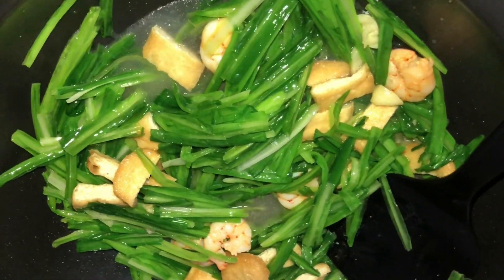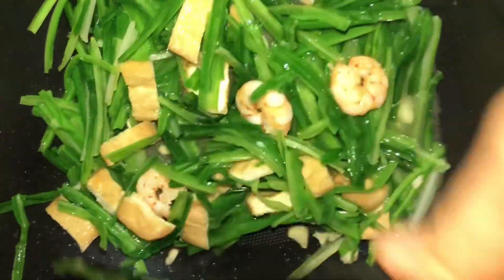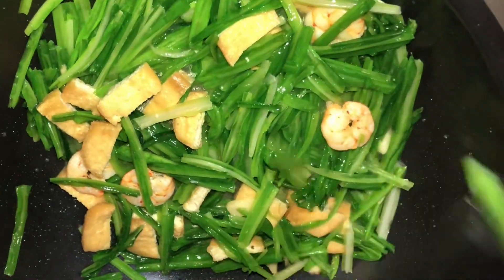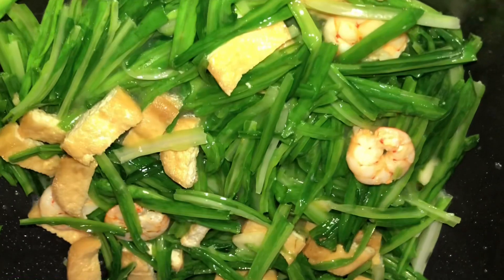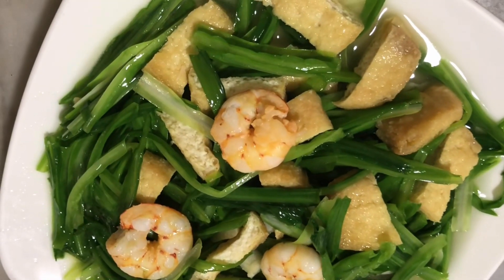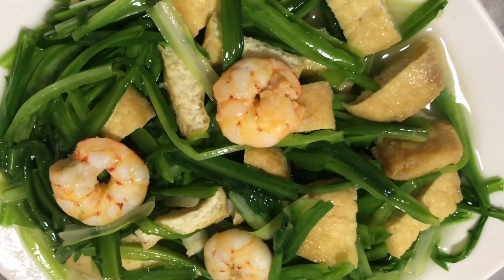Nag-a-add ako ng konting tubig lang para maluto yung ating gulay. Simple yung luto — ready to cook na sya. Ayan, pwede na nating syang iserve. Ayan na ang ating gulay guys.